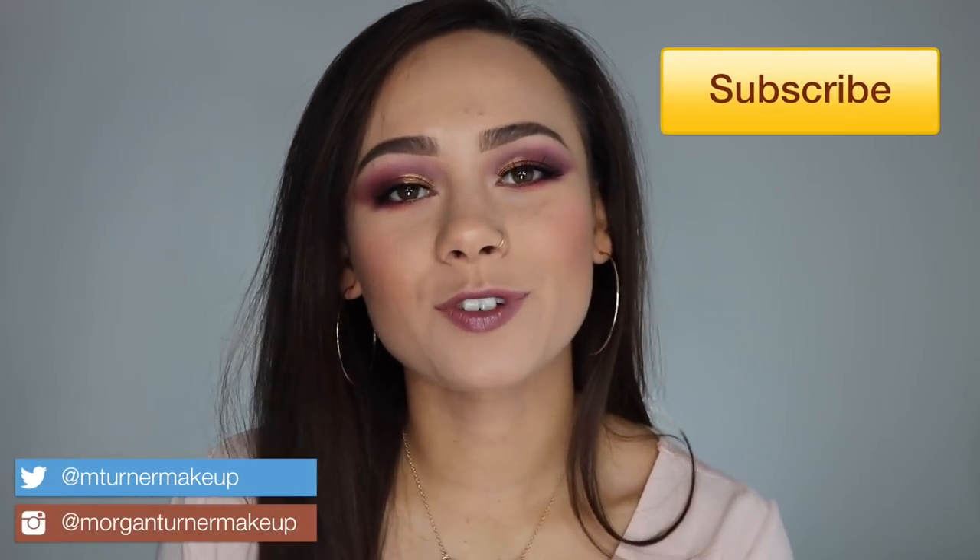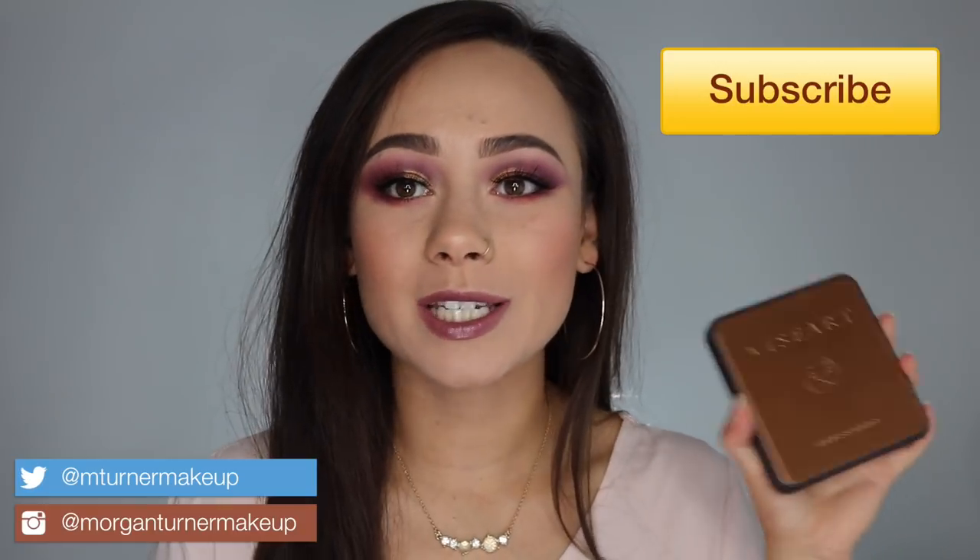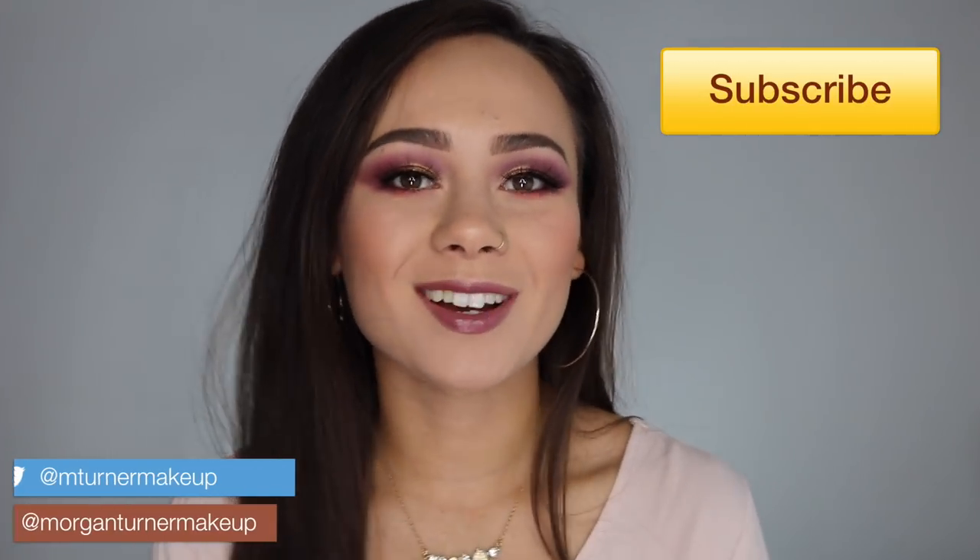Hey guys, what is up? Welcome to my channel. So for today's video, I am going to be doing a review on the new VisiArt Libertine palette. So if you're interested in my thoughts, then just keep watching.